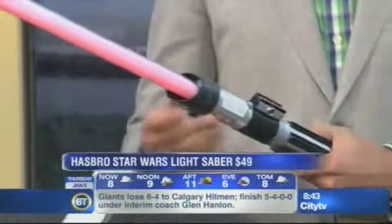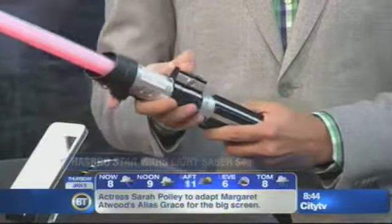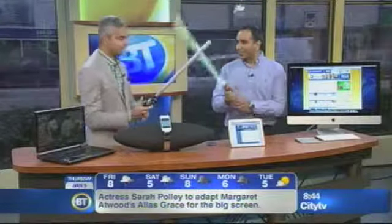So with two, you get Darth Vader, you get Luke Skywalker. And then they go up and down — just listen to the sound. Very cool. And especially when you hit. This is fun for the whole family.